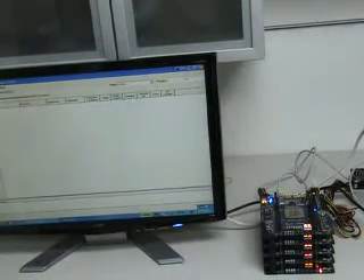Welcome to the first demo of the Terasic D3 board. Today we will demonstrate how multiple D3 boards with different Stratix 3 devices are stacked, chained, and configured together.